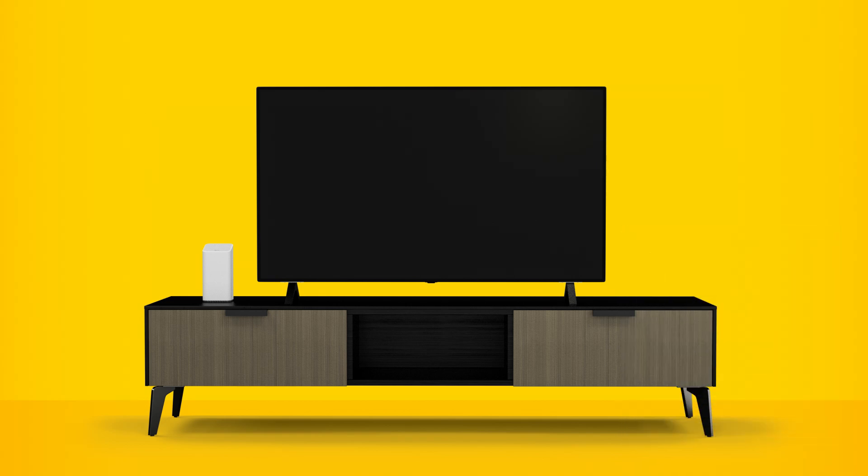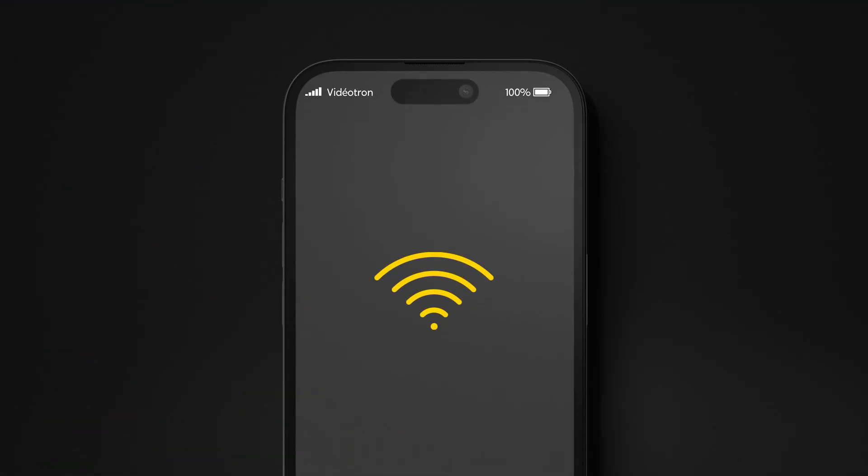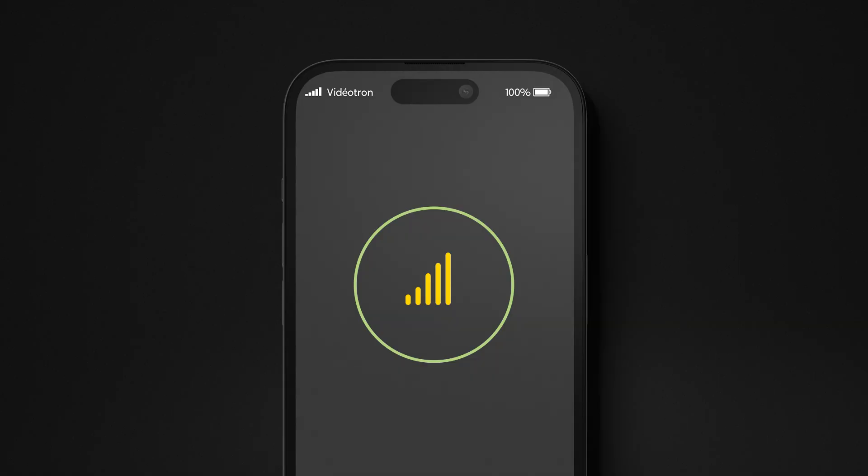Found the perfect spot? Great! Now let's get you connected! Before installing your Helix-Fi gateway, disconnect your old equipment. Since you will temporarily lose Internet access, make sure the mobile device on which you downloaded the Helix-Fi app can connect using cellular data to proceed.